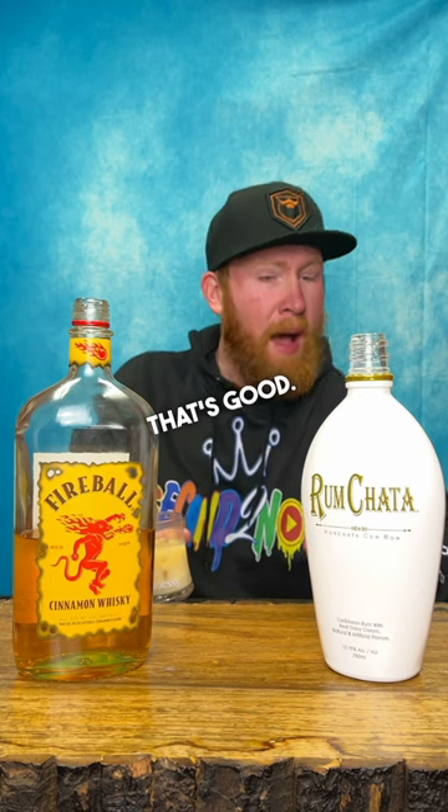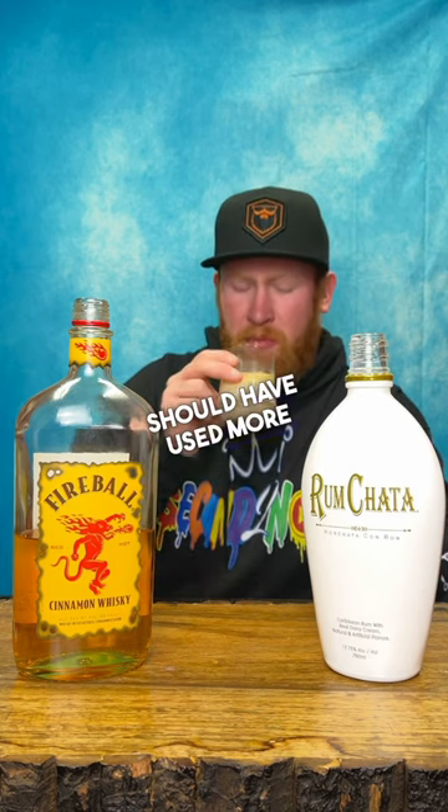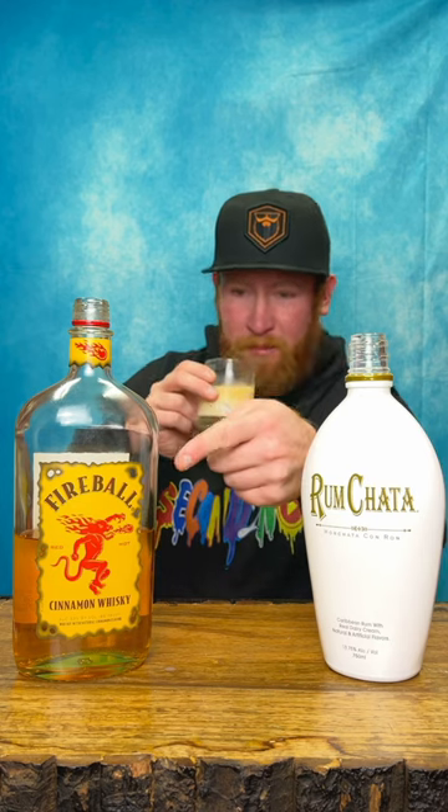That's good. Even with the Fireball — that's good. I'm gonna go ahead and give that an eight and a half out of ten. Should have used more Henny. So as always, my friends, stay thirsty.